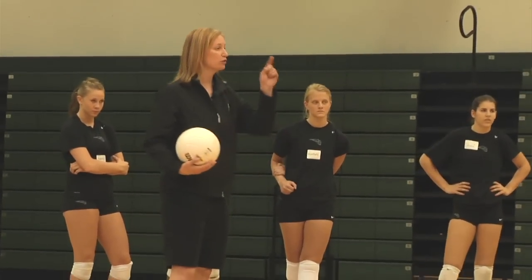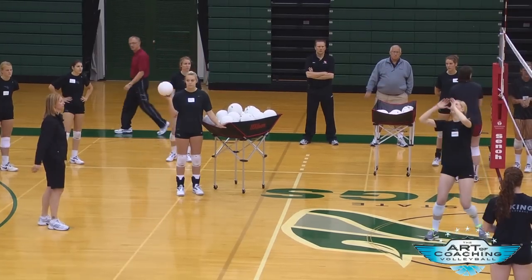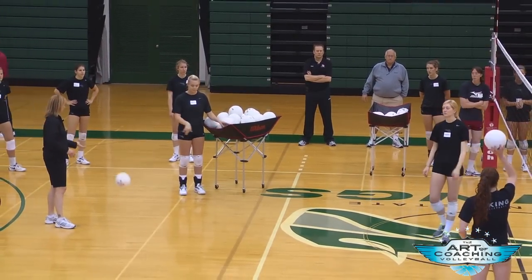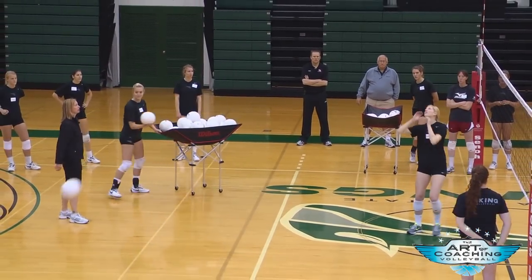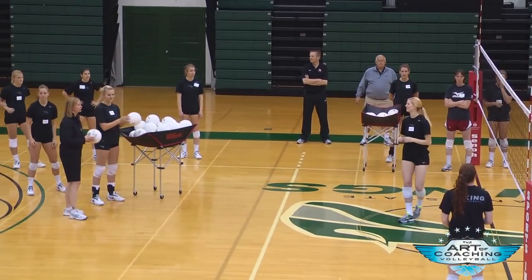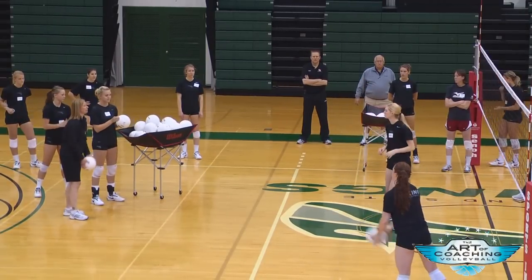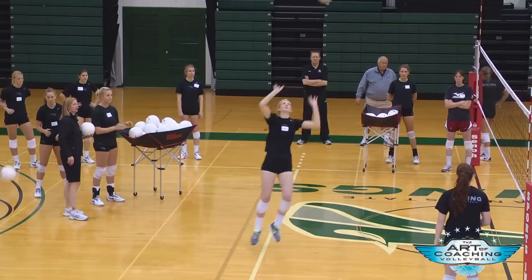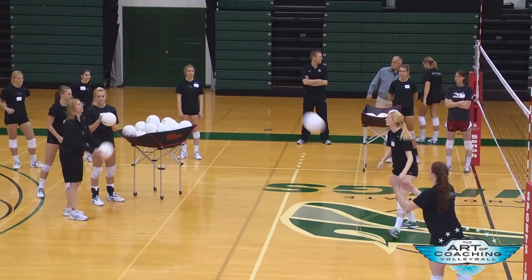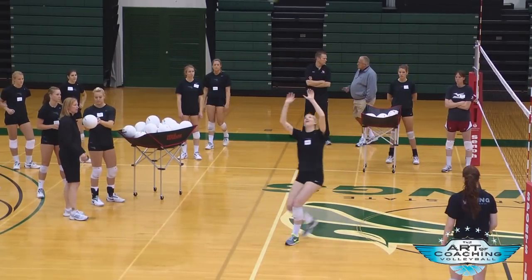I'm going to toss you a ball. All I want you to do is make sure you're facing your target — hands are outside your eyes. I'll move you around a little bit. I want her to make sure and face her target, wherever it's from. Face it before the ball gets there. Both hands are outside your eyes.